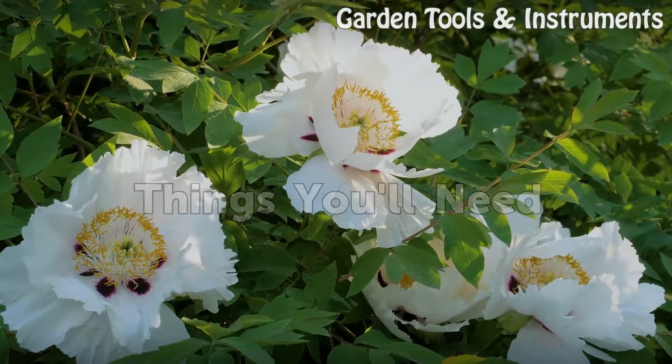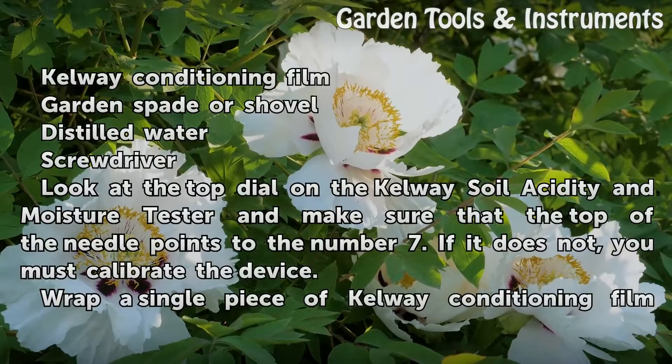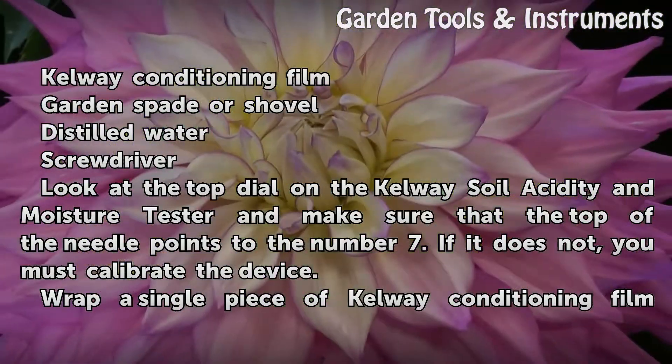Things you will need: CalWay Conditioning Film, Garden Spade or Shovel, Distilled Water, and a Screwdriver.